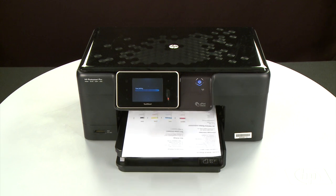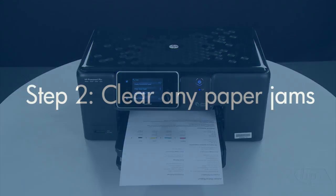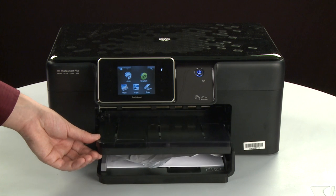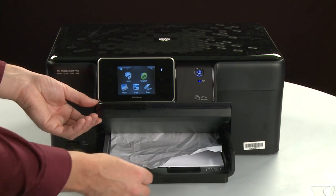If the page does not print, go on to the next step. A paper jam might cause your carriage jam. Do not remove jammed paper at this time. Begin by removing any loose paper from the input or output tray.